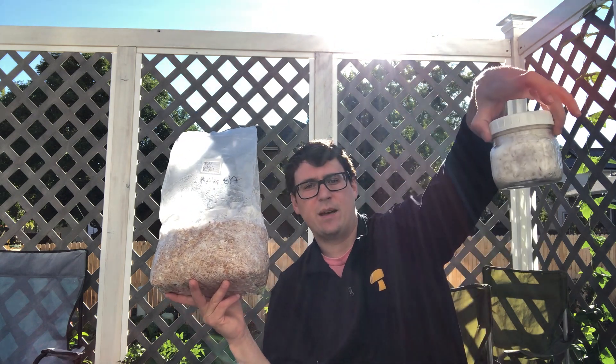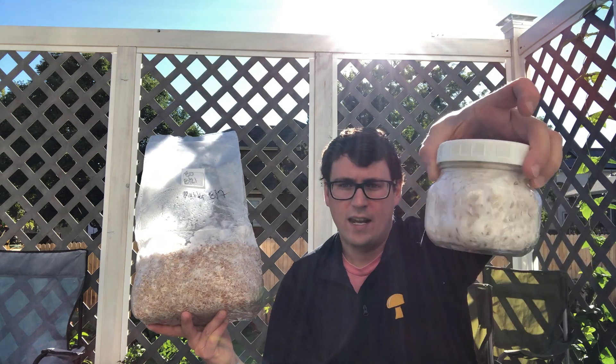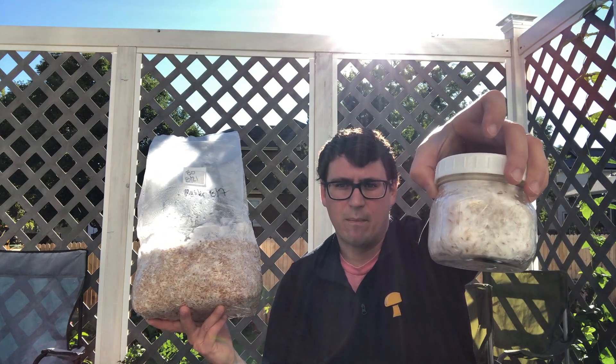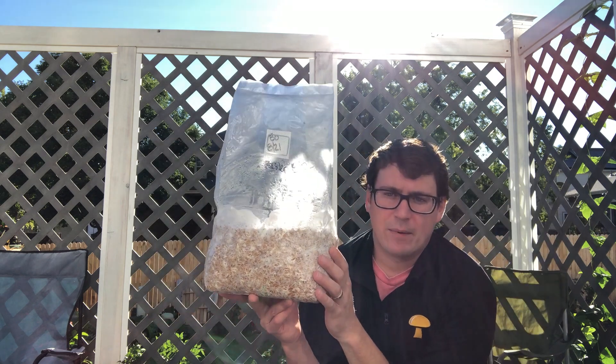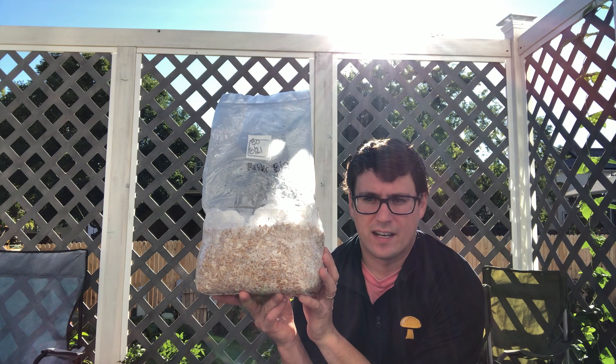A lot of people will use grain jars as their master spawn, so you don't end up contaminating the whole bag if you inoculate it and there's any contamination. That's kind of the key difference between the two.